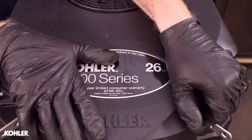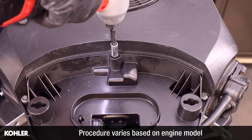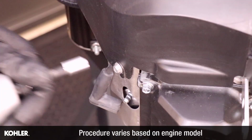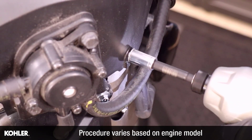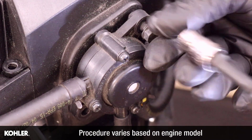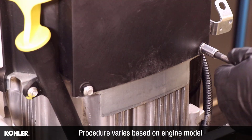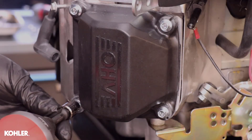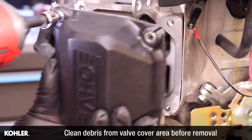Remove the fasteners and components necessary to remove the fan housing. Place a suitable container under the valve cover to capture potential oil leakage, then remove the valve cover.